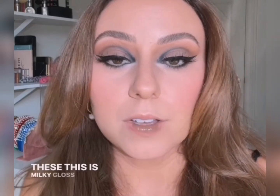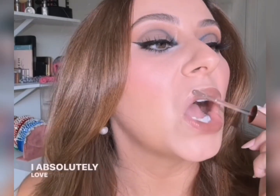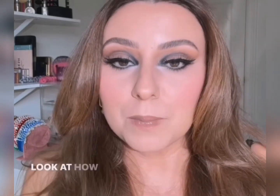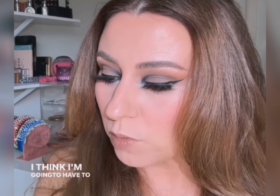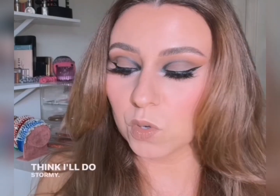Let's go ahead and do our cool brown lip. I'm going to put on my gloss — this one is from NYX, it's the Milky Gloss. I absolutely love this formula. Look at how pigmented that is — it's so pretty. I think I'll do Stormy, and then we'll finish this up with the Stormy Lip Liner from Natasha Denona. It's very cool toned.